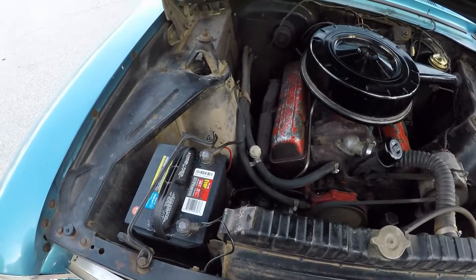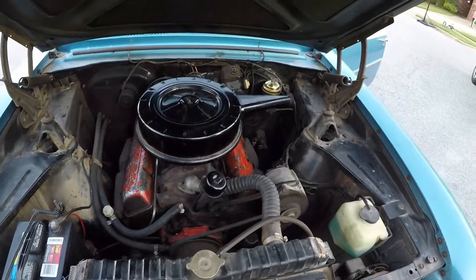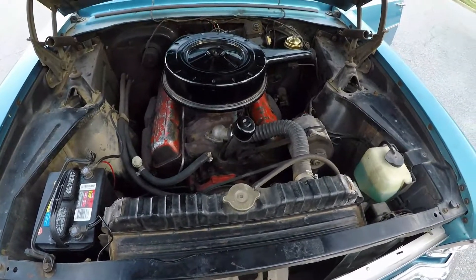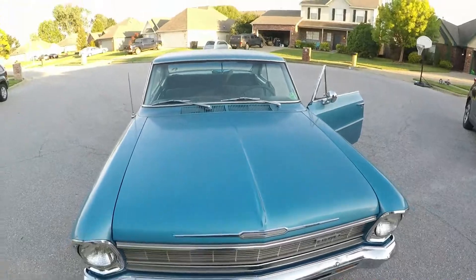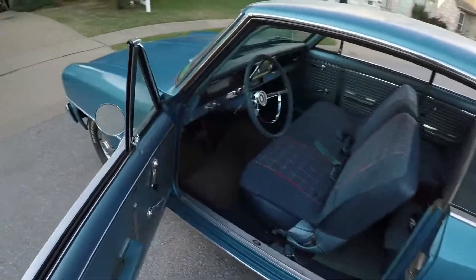The engine's dirty, but that can get cleaned up. Kind of had to drain the fuel tank — the fuel was almost like turpentine. It's running now. I'm going to drive it up here.